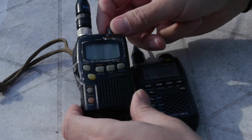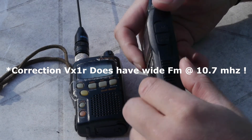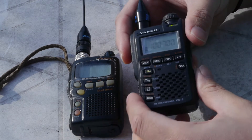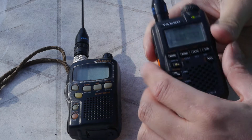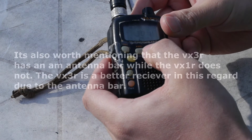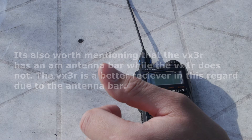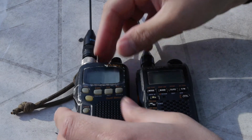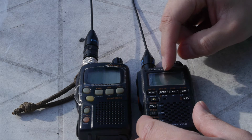The VX1R does have narrow FM and AM modes, but it doesn't have wide FM mode for broadcast stations. And it doesn't have a stereo output with a standard 1/8 inch jack for regular headphones. Also, the VX3R speaker is a little bit higher quality. The VX3R speaker is fuller and louder compared to the VX1R, which makes it more pleasant to listen to on this radio.